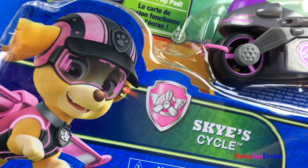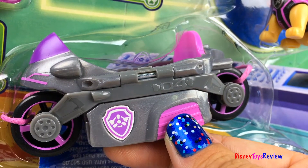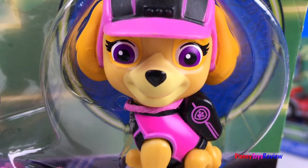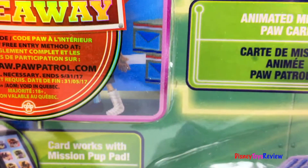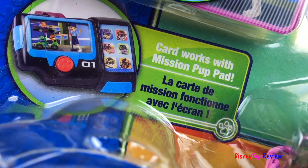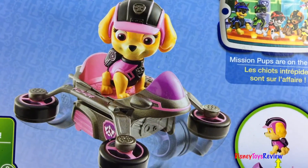For Mission Paw, we have Skye Cycle. Look at this really cool motorcycle — pink and black is awesome. We have an animated card. The card works with the mission pup pad. So neat!